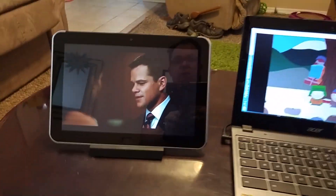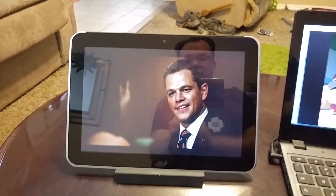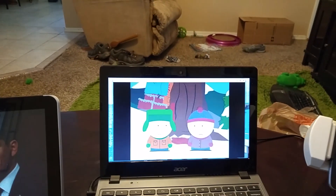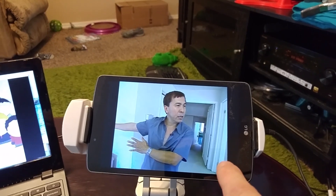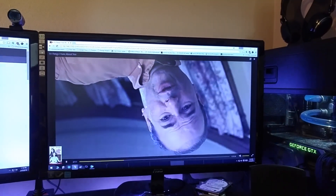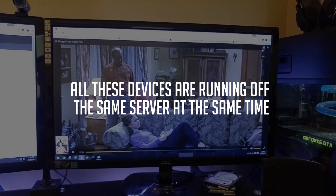I'm going to go ahead and pan the camera around. Here we've got my HP Elite Pad, an Acer Chromebook, an LG Pad 8, and over here on my desk I have the Plex app running on my computer.